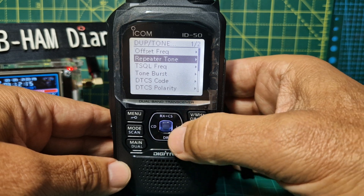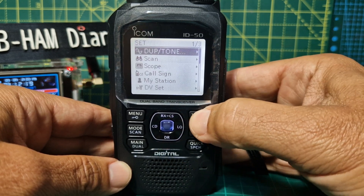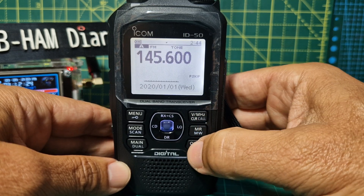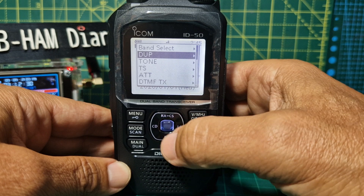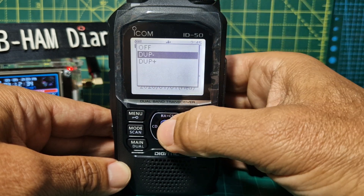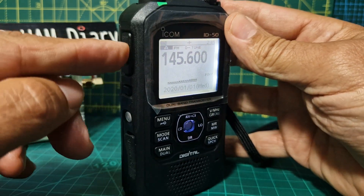We've got our tone in there. Back out with the V button. We're nearly there — we just need to put our shift in. Go Quick, go up to Duplex with the up arrow, press Duplex, press Enter, then select Minus and press Enter.